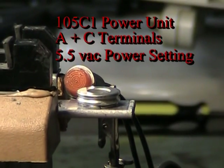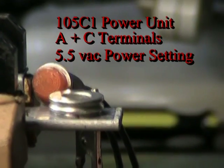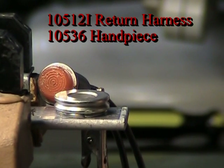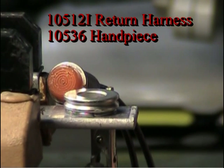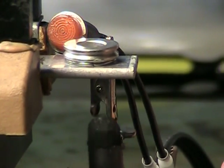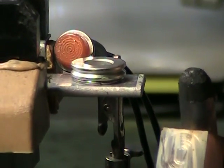We've got a 105 C1 power unit with the AC output set at 5.5 volts AC. There's a return harness — a 105 12 I (I is for industrial) — and this is a 105 36 handpiece, a single carbon electrode handpiece, with the return harness clipped to the other end of the terminal.